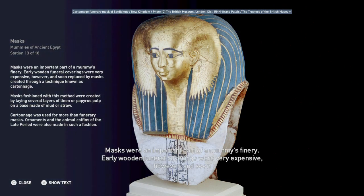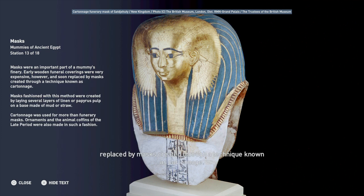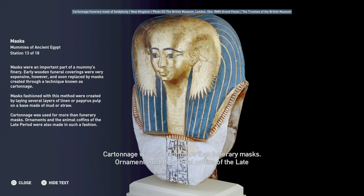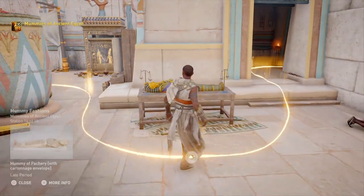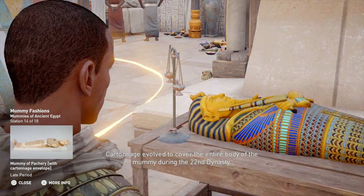Masks were an important part of a mummy's finery. Early wooden funeral coverings were very expensive, and were soon replaced by masks created through a technique known as cartonnage. Masks fashioned with this method were created by laying several layers of linen or papyrus pulp on a base made of mud or straw. Cartonnage was used for more than funerary masks — ornaments and the animal coffins of the late period were also made in such a fashion. Cartonnage evolved to cover the entire body of the mummy during the 22nd dynasty.